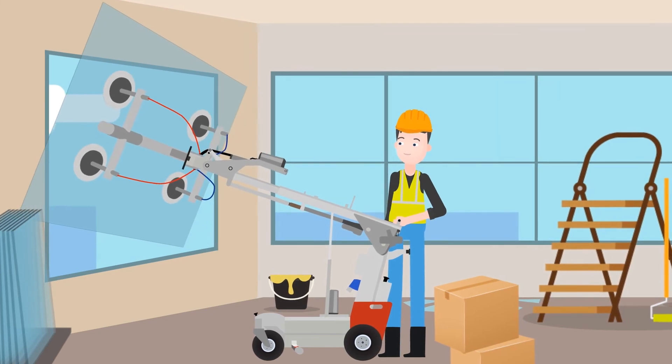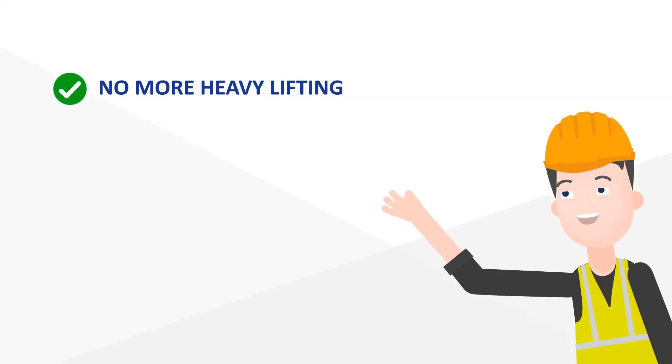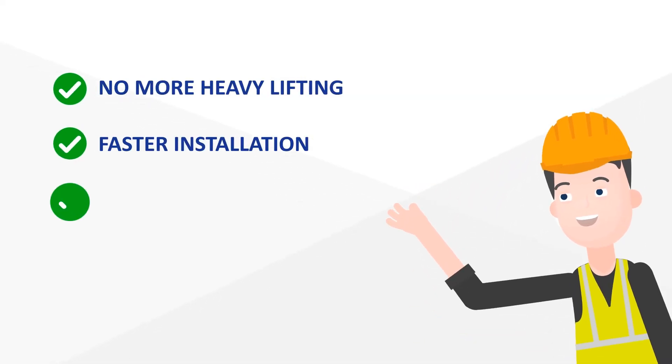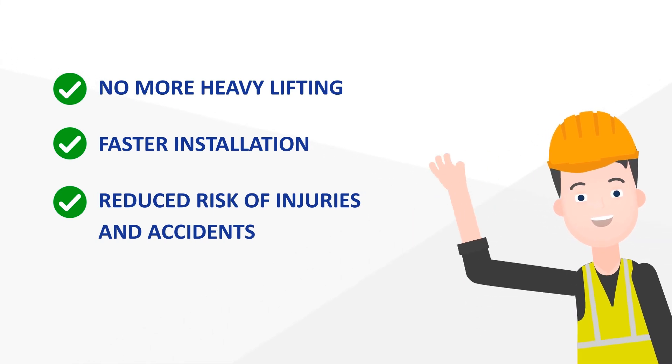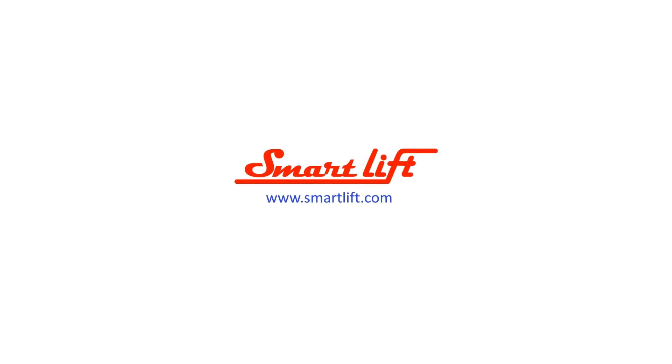SmartLift is glazing the way it should be. No more heavy lifting, faster installation, and reduced risk of injuries and damaged materials. Let us have a talk about your next project and which solution is right for you.